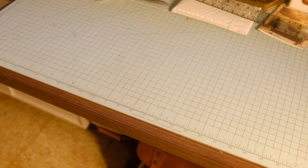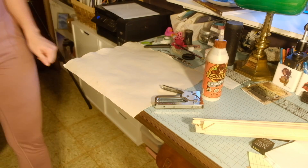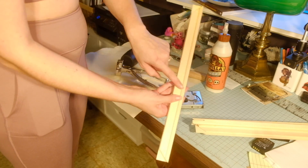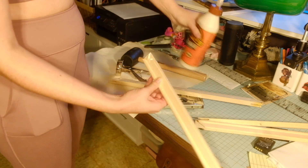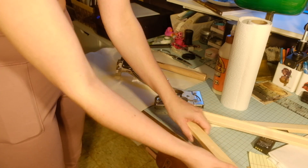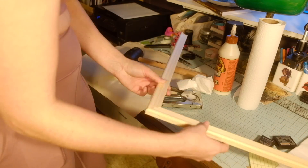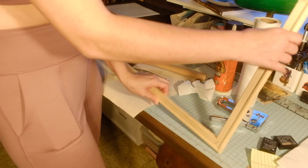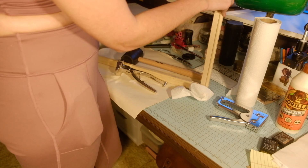I originally cut everything at 11x14 and then had to go back and do it again, but you don't have to watch that. These are the stretcher bars I'm using — they are 16x20, from a value pack canvas I had previously taken apart. I got some wood glue, a staple gun, canvas pliers, and a rubber mallet. You'll see that there are two different sides to the stretcher bars: one side has a bevel to it, the other is flat. The bevel side will be the front of your canvas; the other side is where you staple everything. I reinforced the corners with a staple because I wasn't sure how sturdy these frames would be for a heavier fabric.